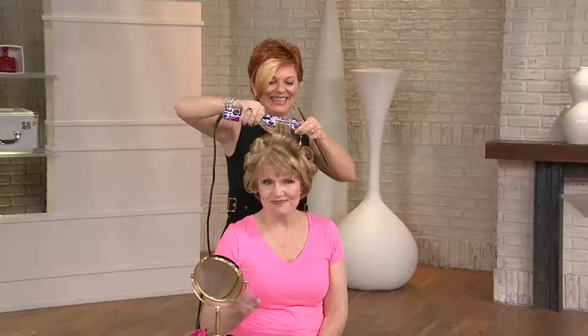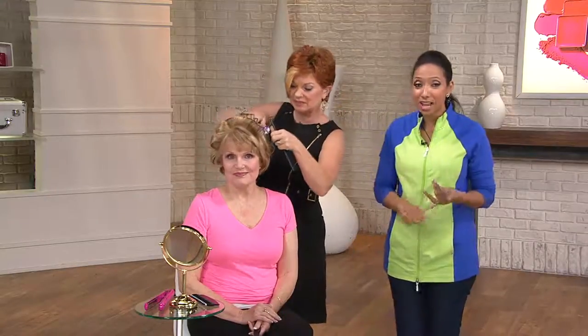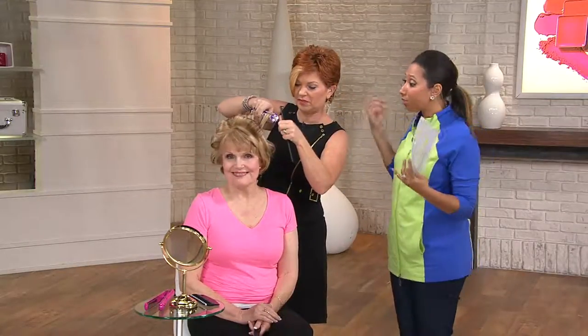Let me introduce you to my guest. This is Lisa Marie Garcia. She has over 25 years in the business. She is an educator, a stylist with a celebrity clientele, and she is part of the team that creates and brings Chi Smart to QVC. So welcome. Yes, thank you.